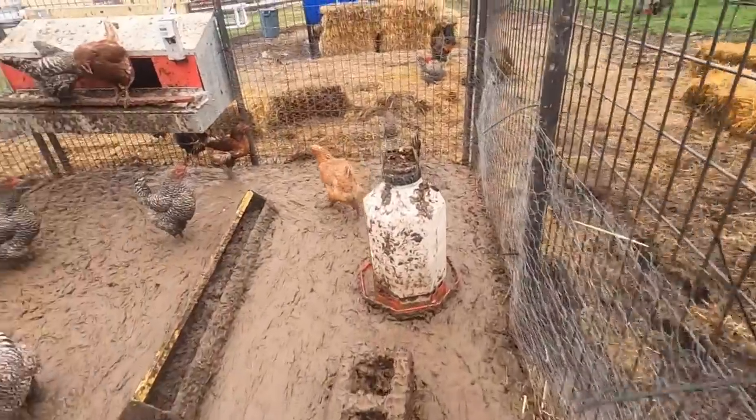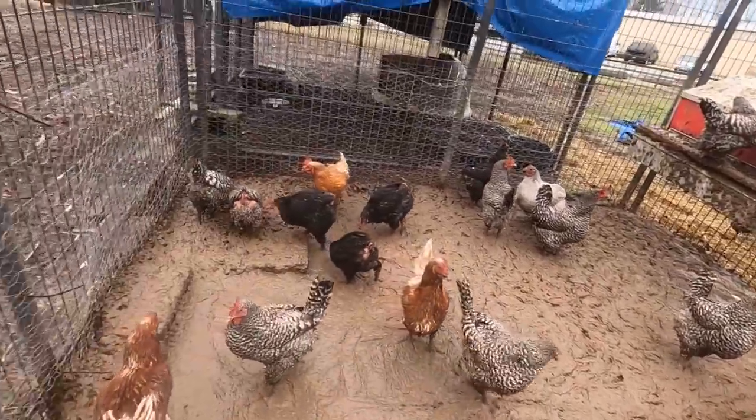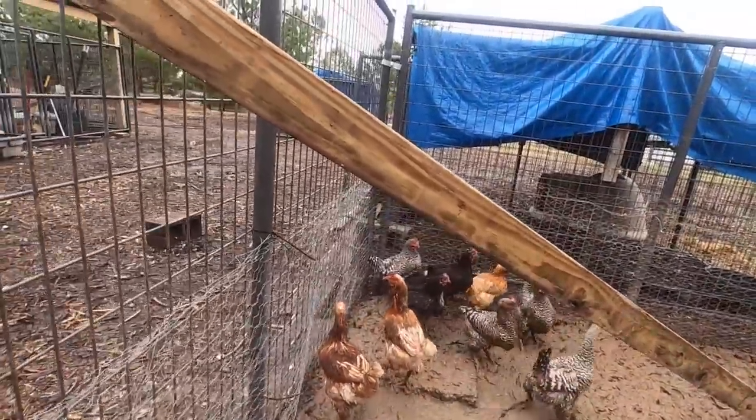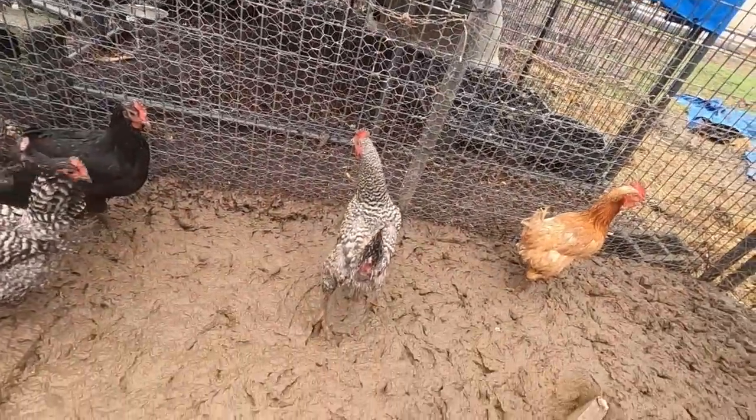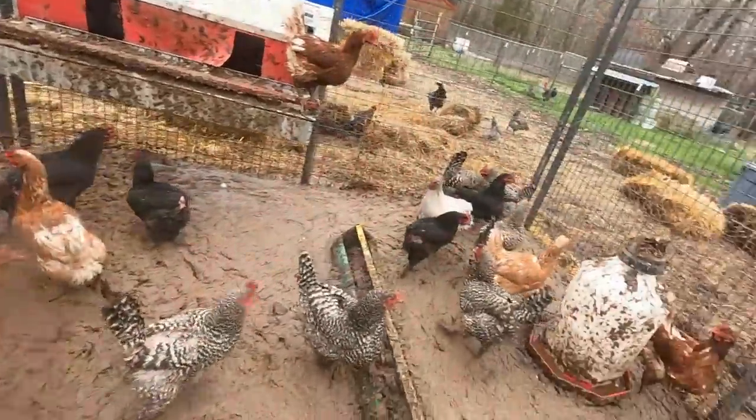Back into the poop soup. And there I was.